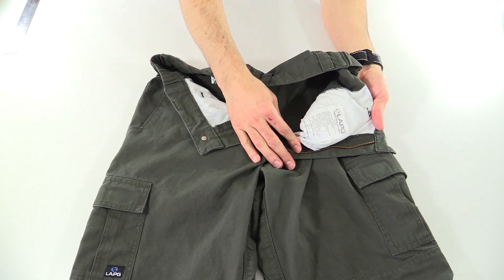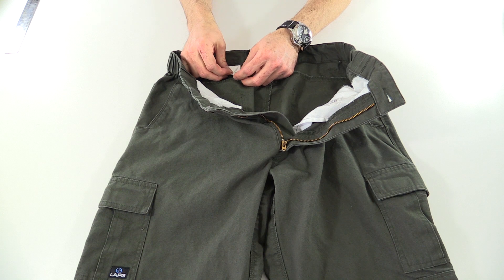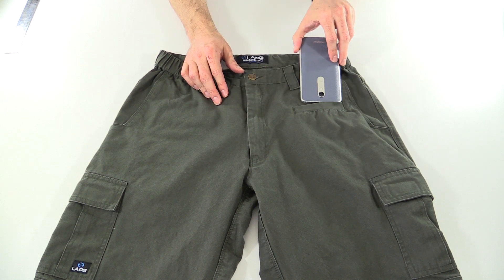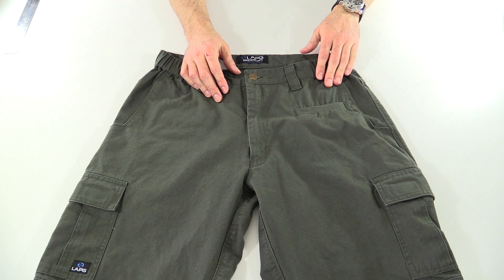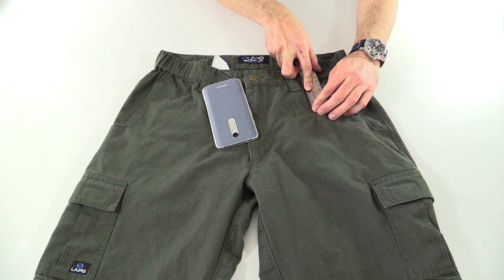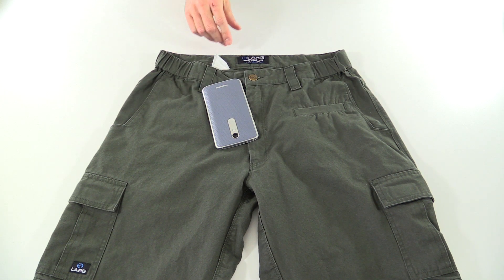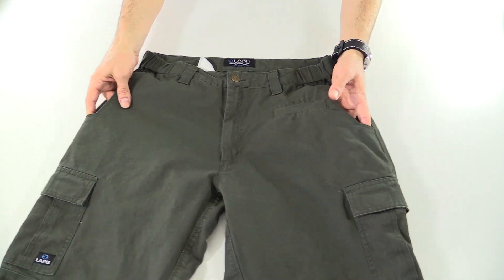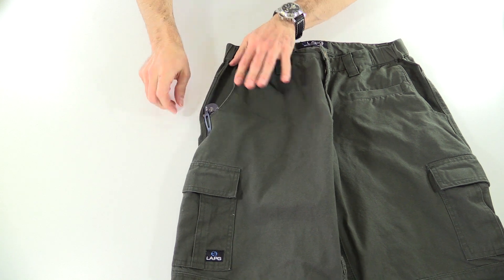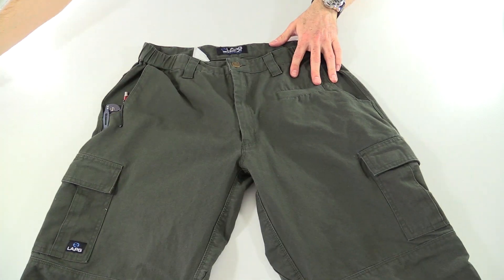On the inside there is a label that goes over some of the features of the pant. They are made in China, if you're concerned about that. There's also the size label — 34x30 — and a style number. Pocket-wise, up on the front there is what I'll call a cell phone pocket. My Droid Turbo 2 fits right in there with no problems — it measures six and a quarter inches by three and three-quarter inches. The side pockets are notched so that if you carry a knife, there's still plenty of room to get your hand around it.